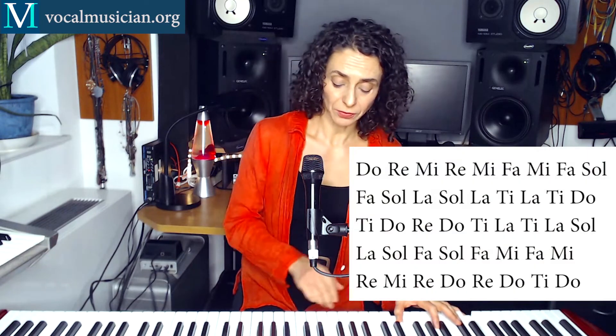Now this is another one that you can do with somebody else. So I'm going to sing it and play it. Just listen, take a listen first, and then we'll do it together. 1, 2, 3, 4, 5, 6.